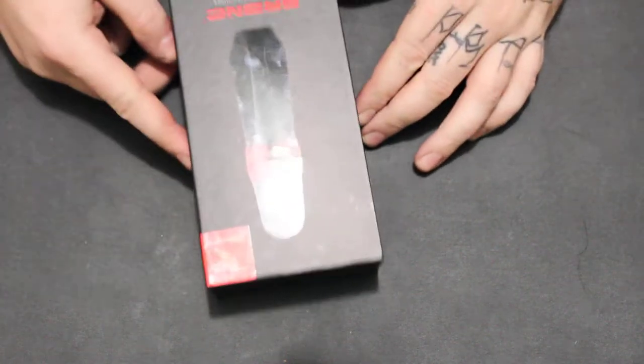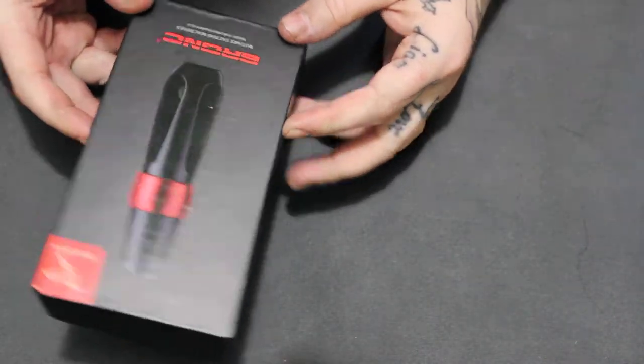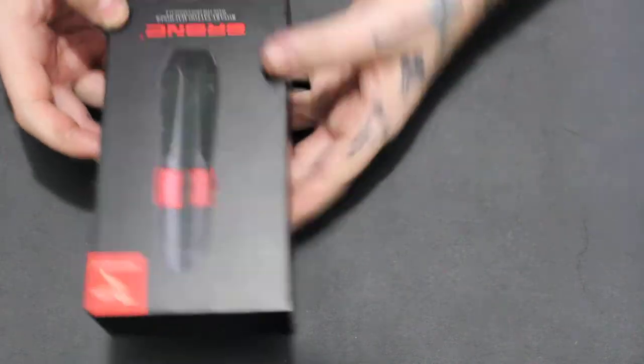Okay guys, today I'm excited to show you a new machine that I just got. It just came out — I don't even think it's been a month — and it's by Hummingbird Bronc. Here it is: the Hummingbird Bronc V7.